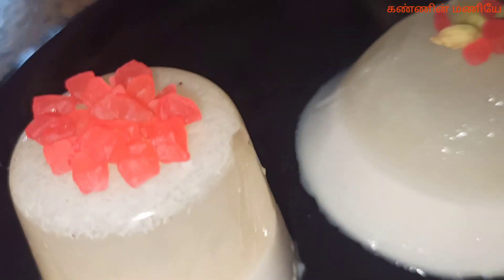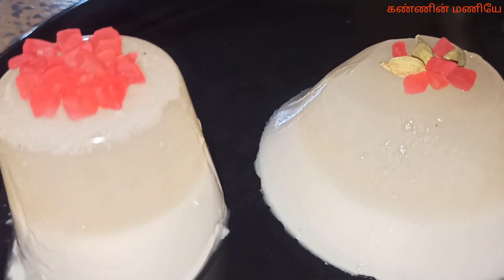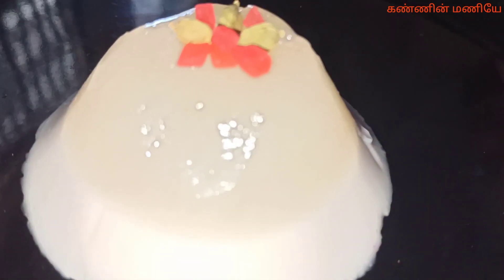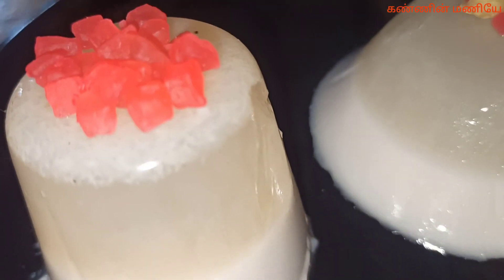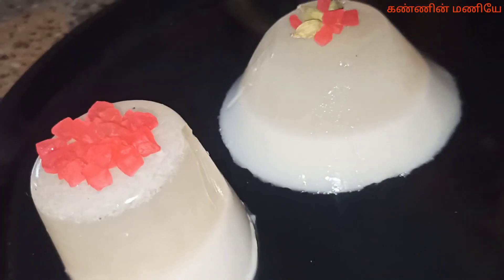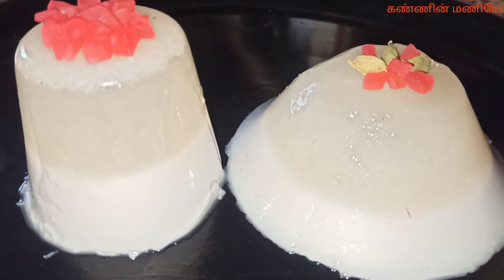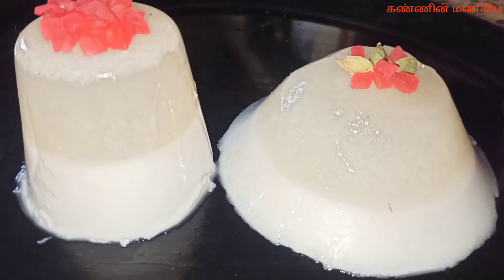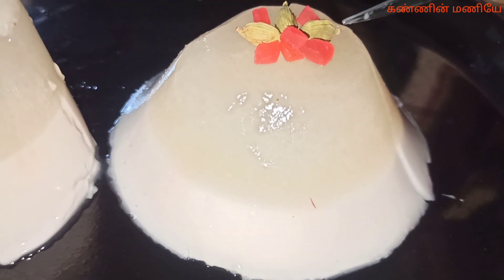Coconut is very nice. Kids and adults will find it very tasty. It is available in all supermarkets. Viewers, you can try and see how the jelly is coming. We await your comments. You can like this video — please like and share it.